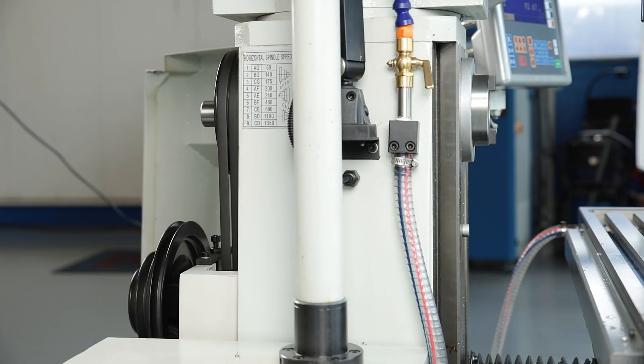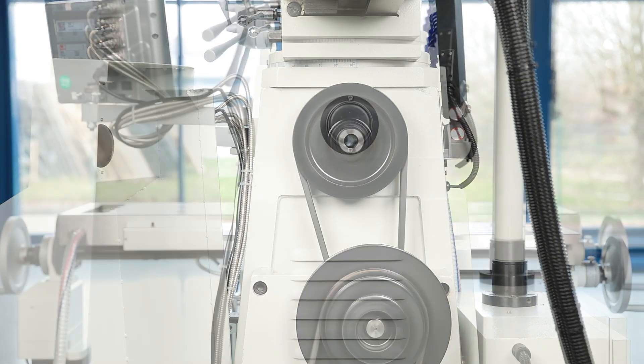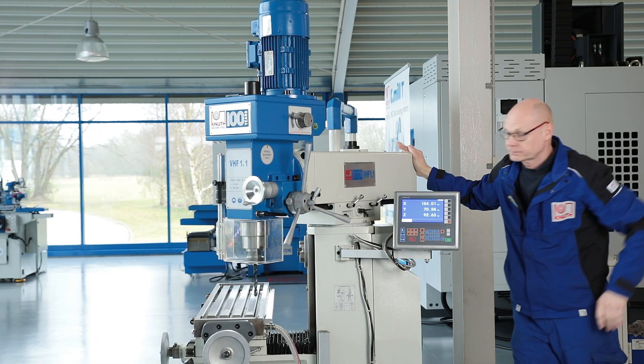The separate drive of the horizontal spindle is robust and smooth running. The desired spindle speed is set by changing the position of the V-belt. The upper beam can also be swivelled plus or minus 180 degrees on the stand.